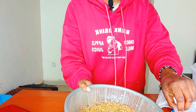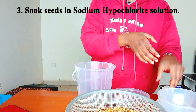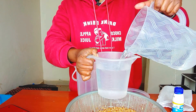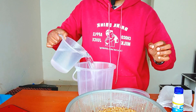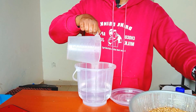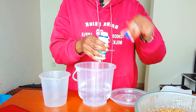After we drain the water, we soak the seeds in sodium hypochlorite solution. To prepare the solution, we use one liter of water to one milliliter of sodium hypochlorite.